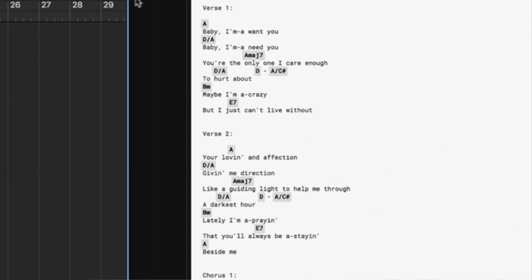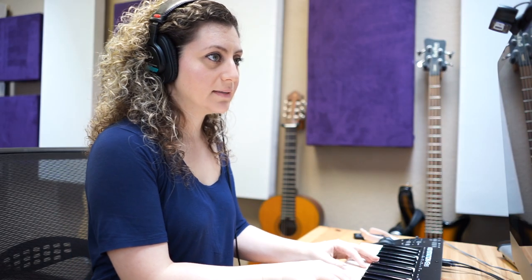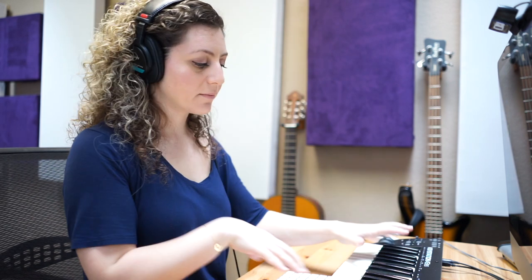What I could do is start up here, and on the second verse I can be down here, still playing a soft keys arrangement, and then in the chorus I can be in a mid-range. Near the end of the song I can bring it up in volume and go down in range, and just play it a bit more strongly. So let's give this a shot.